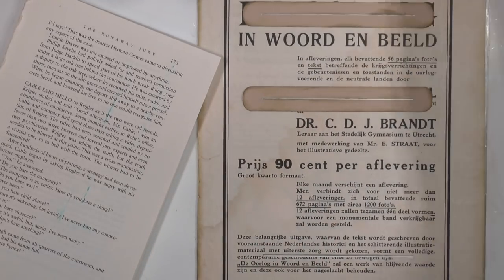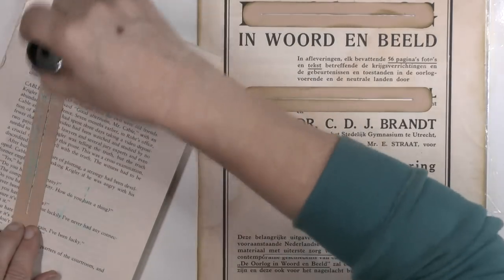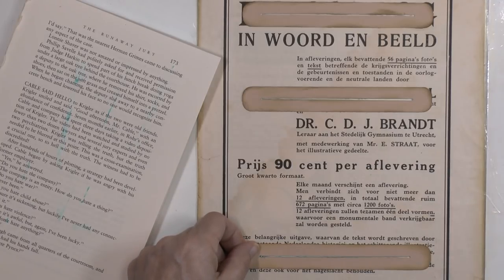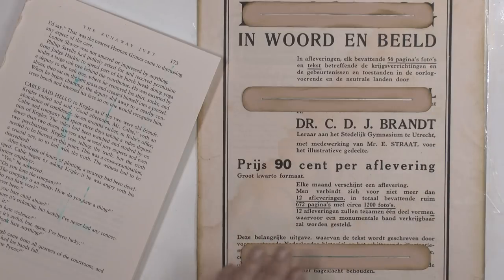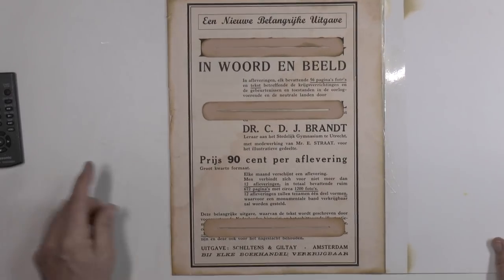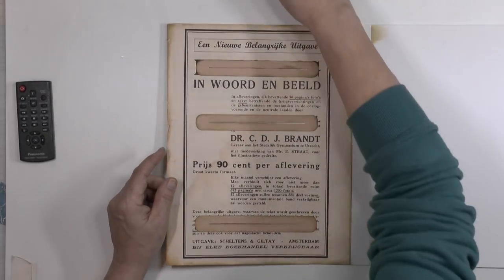And the third one — which one is it, this one I think? Like so. Now you can see it a bit more. This is the part I glue on the lab book.